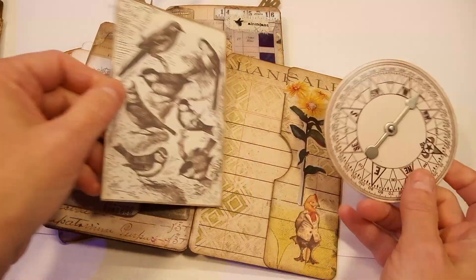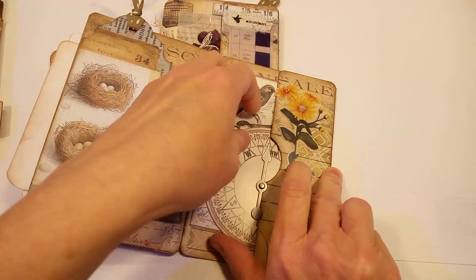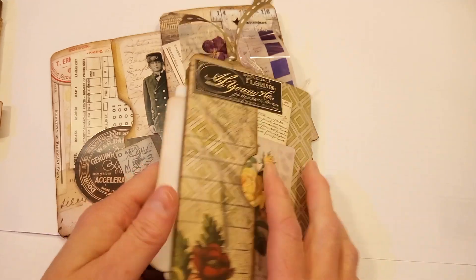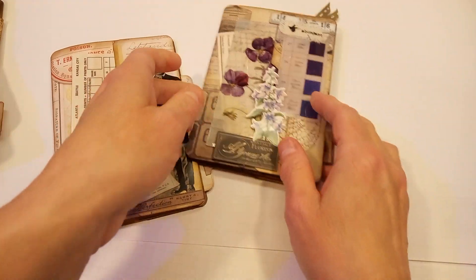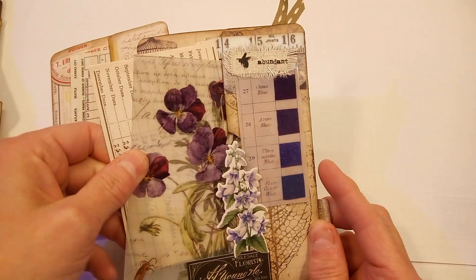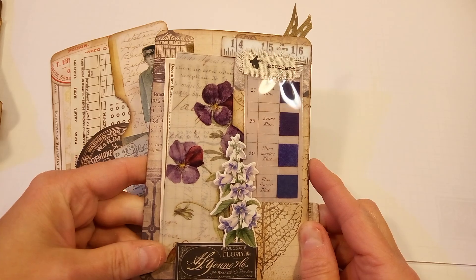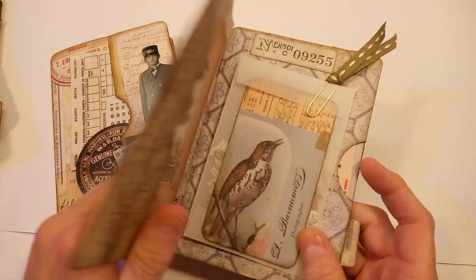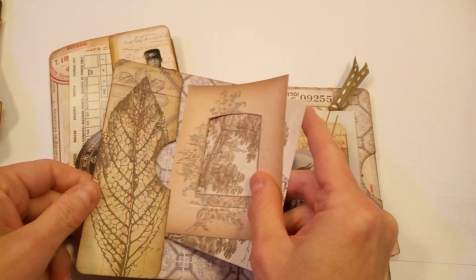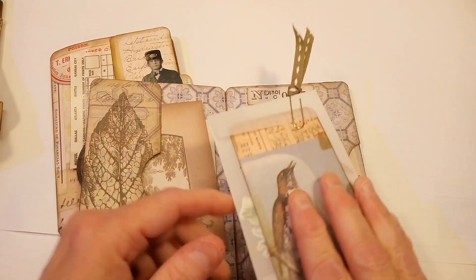Here is another pocket and some more pieces of ephemera. I thought they were really fun and turned out pretty cute, and I really enjoyed making them. So I just made a whole bunch thinking I will send them out as cute little happy mails. There are a lot of little elements in there that can be used in other projects, kept together in here, or used in junk journals — it could be tucked into a junk journal pretty easily.